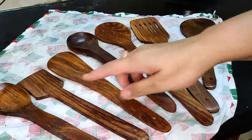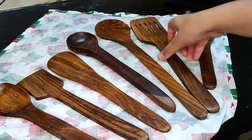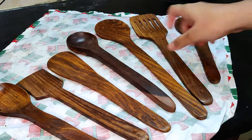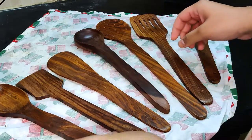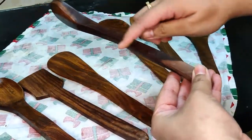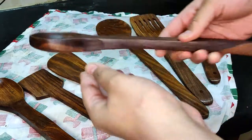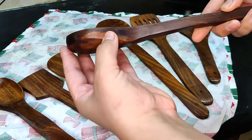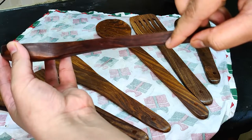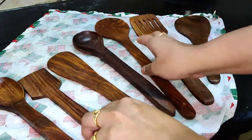We will show you a 7-piece set of wooden spoons. There is a link in the description on Amazon. This is the 7-piece set of wooden spoons. This is a wooden spoon — the thickness is very important. This is a very thick piece. Pretty much good.